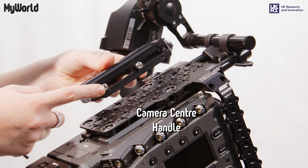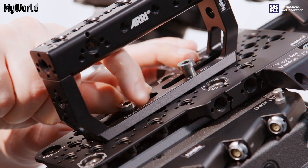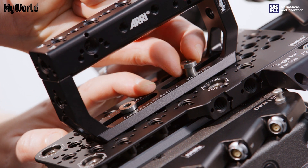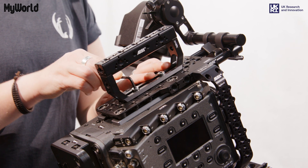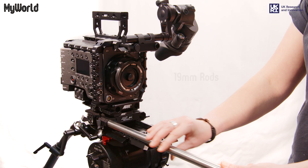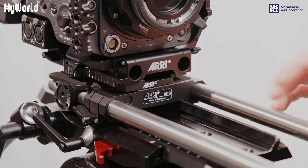You can attach the camera centre handle to any of the three-eighths insert threads found on the top plate. Adjust to a position of your preference and tighten the screws with the Allen key. Slide the 19mm rods into the bridge plate and lock into position using the wing nut levers.